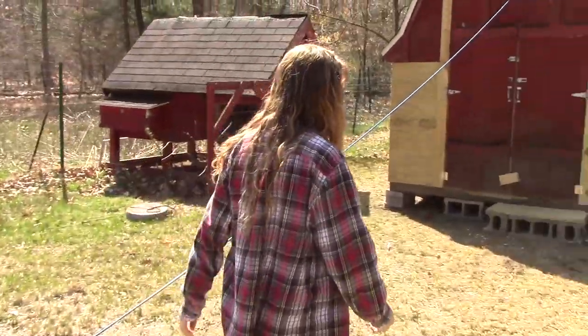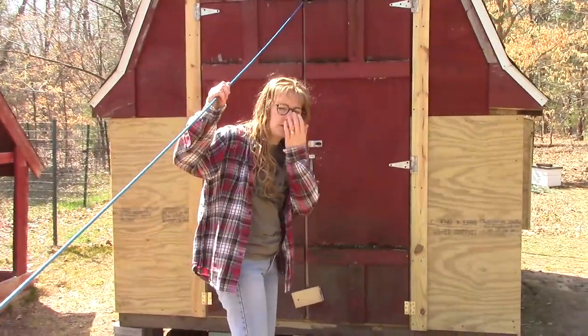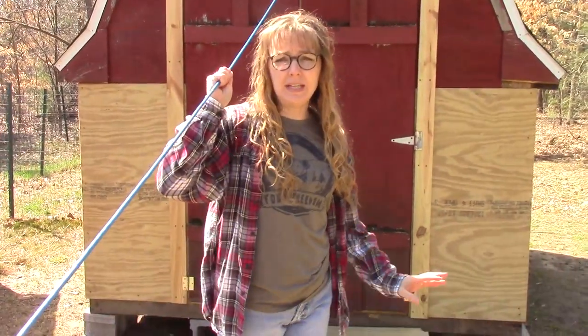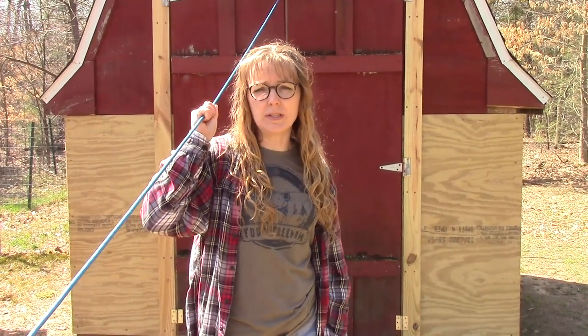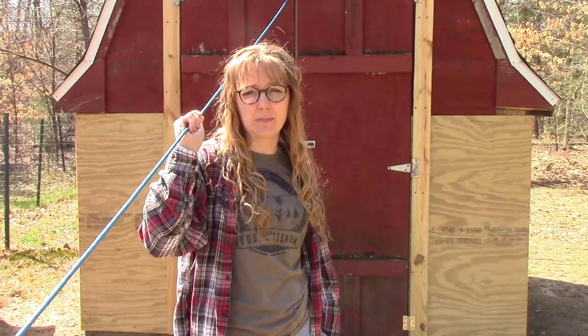Follow me and we'll take a tour around the coop and show you the inside as well. We do have a power cord running up there right now because we have a small infrared heater in there to keep them warm. We don't really need it anymore because the weather's warming up, so this will be coming down shortly.